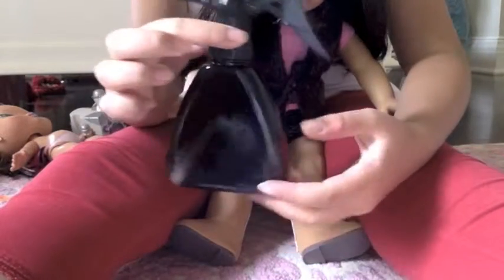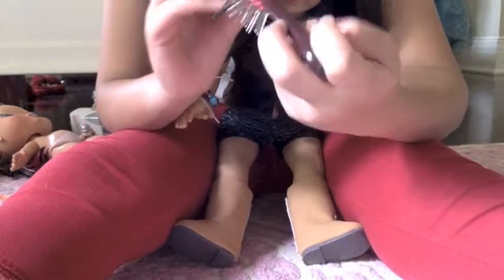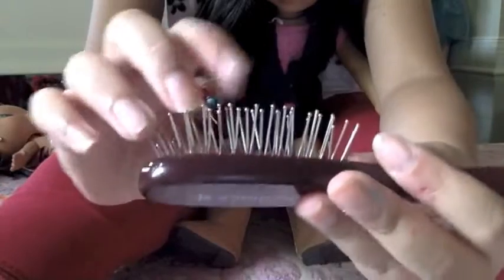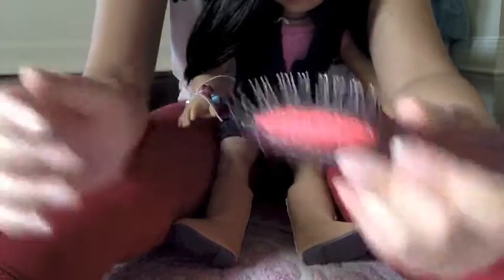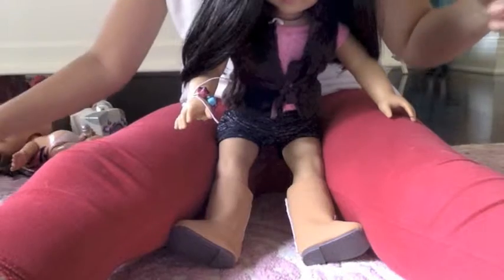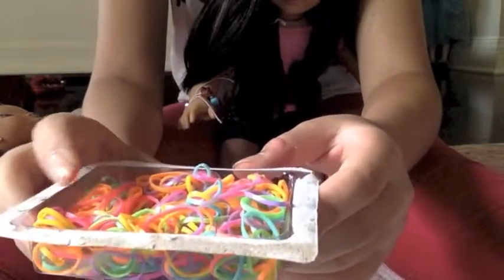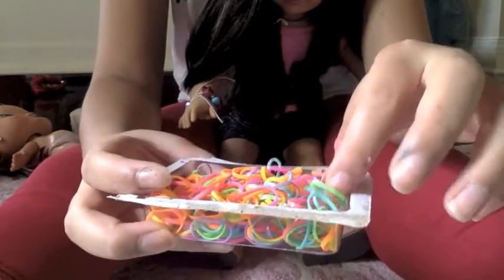You're going to be needing a bottle of water so you can spray water on her hair and mist it. Then you're going to be needing a brush — I recommend the American Girl brush because they're very good and they don't ruin the hair. It's not a plastic brush, so don't use a plastic brush. Then I'm going to be using a bunch of plastic hair elastics to put her hair up. You can choose any color you want — I'm going to be using purple.